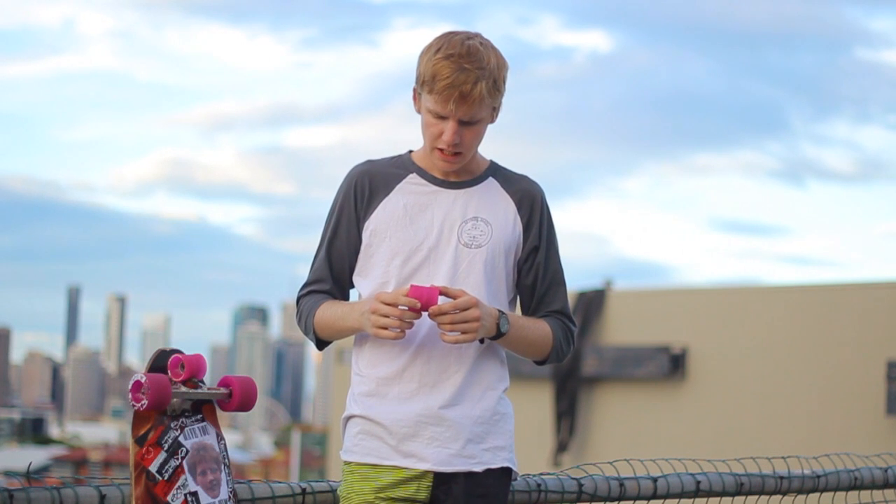Last thing I want to tell you about Divine Street Slayers is the core positioning on these wheels. They claim to be slightly offset — they're very close to centerset, which is great. This means you get an even all-round wearing. You can ride them to the core, really no need to flip them. You can get every penny's worth out of these.